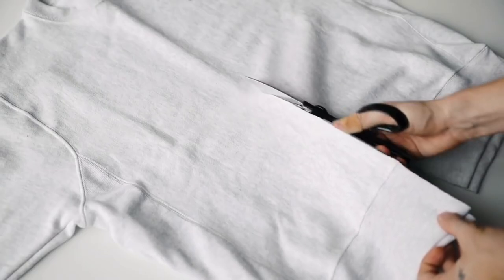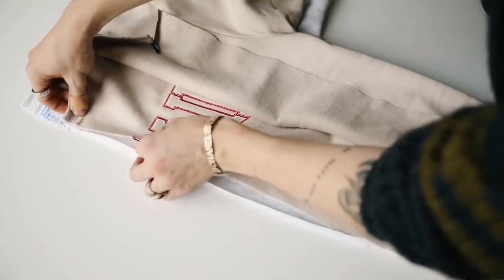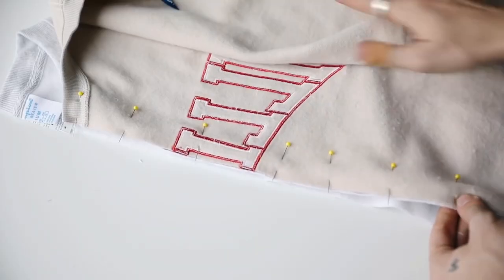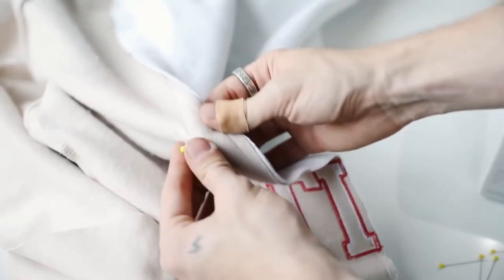The great thing about this project is that you can actually get two finished sweaters from your two original sweaters, so you're not scrapping any material at all. What you're going to want to do is pin the right sides of your sweaters together down the front, and you're going to be sewing this up the entire front side using just a straight stitch — I suggest doing the triple straight stitch so you have a nice strong bond.